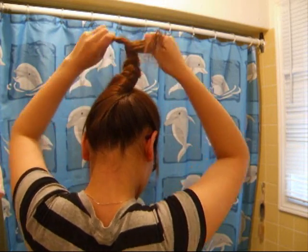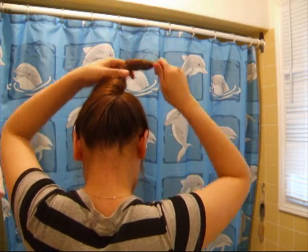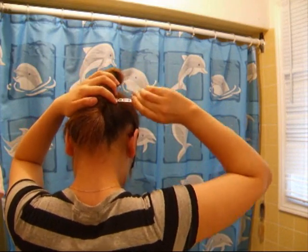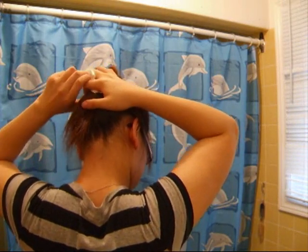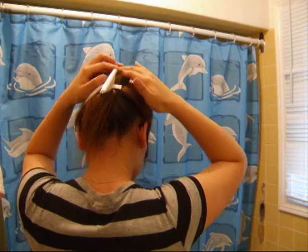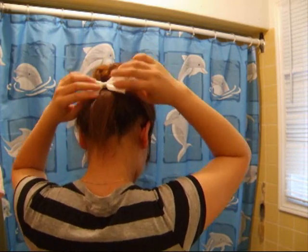After, wrap your hair into an oval-like shape. It can be semi-oval, but you just have to make sure that it's not a circle so it doesn't make a bun. Then you want to use a large clip to secure your hair. Because I have a lot of hair on the top, I secured it with a bobby pin.